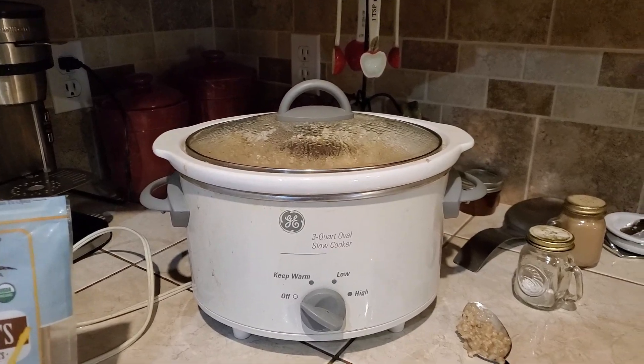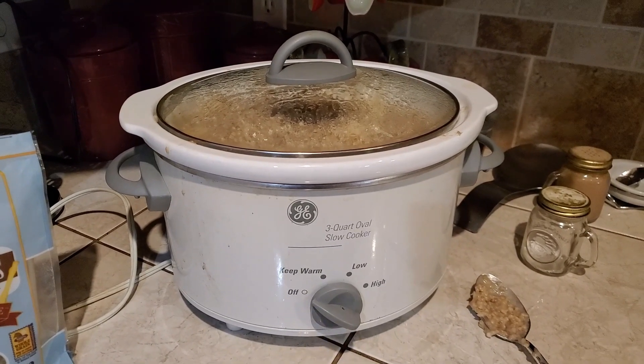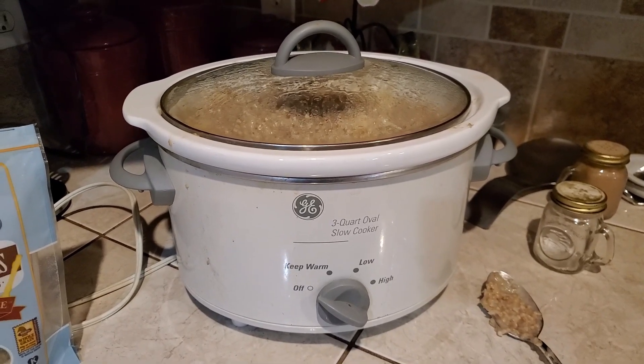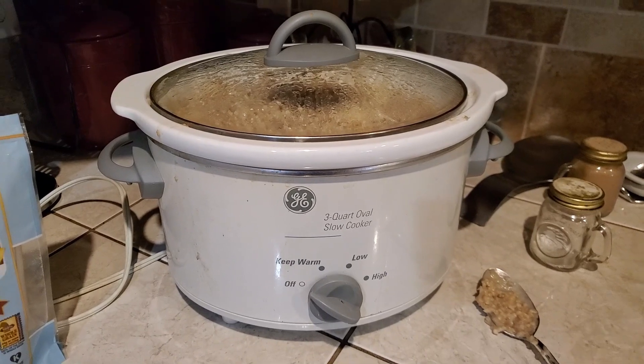It looks awesome. I also added one cup of almond milk. The first couple of hours I came by and stirred it a little bit to keep it from sticking on the bottom, and then I just let it go. Every couple of hours I'd come by and stir it once. It's been going almost eight hours.